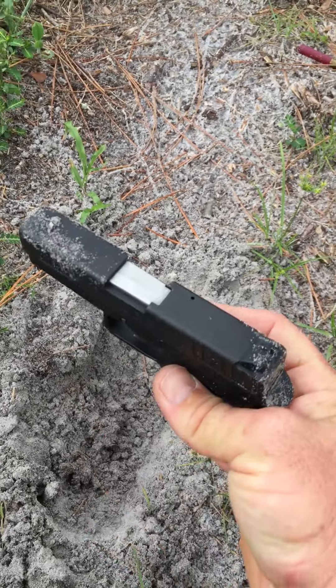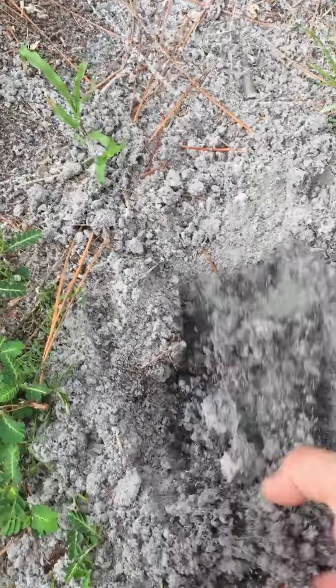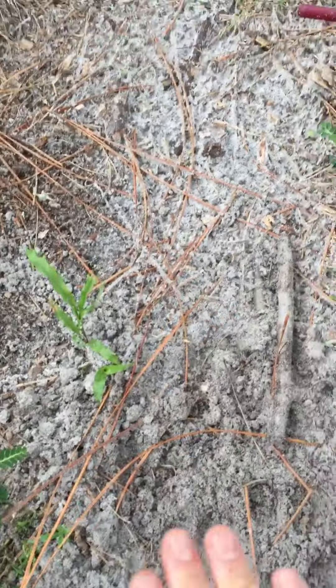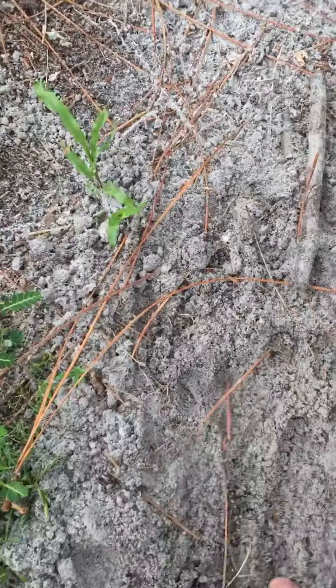It's a very accurate pistol, and I figured I would do a quick test — throw it in the sand, cover it up, fill it full of sand. You know, if it passed this test, it has to be as good as my Glock or my Sig or my HK, right?